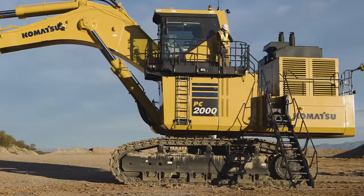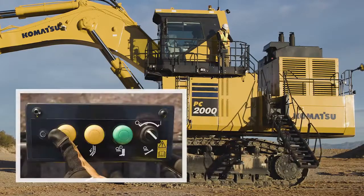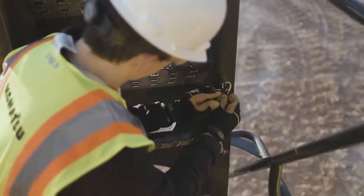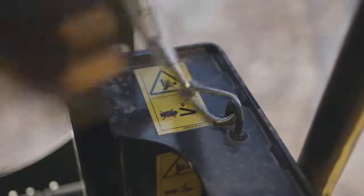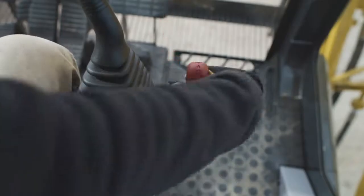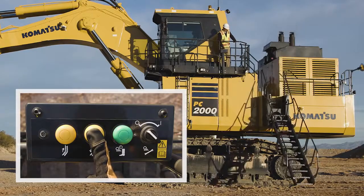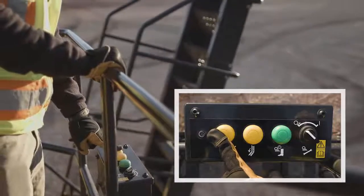The stairway leading to the machinery platform is hydraulically operated. The switch box for controlling the stairway is located on the handrail, to the left of the operator's cab. A chain lock can be engaged, preventing the stowed stairway from drifting down when the engine is stopped for extended periods. The control system will only operate if the lock lever is down inside the cab. Press and hold the lowering switch to lower the stairway. Start the engine, then press and hold the raising switch to raise the stairway.